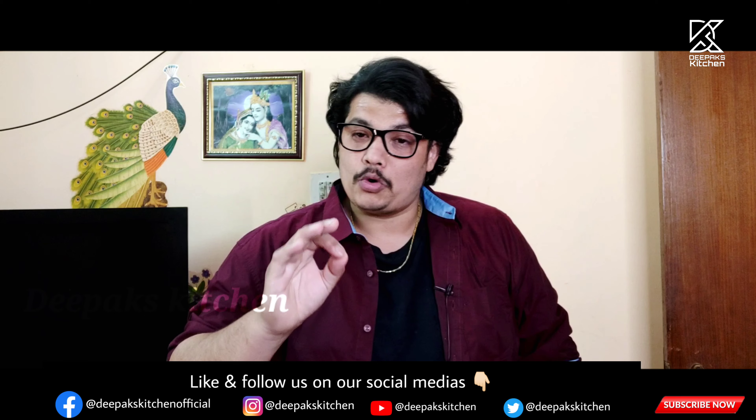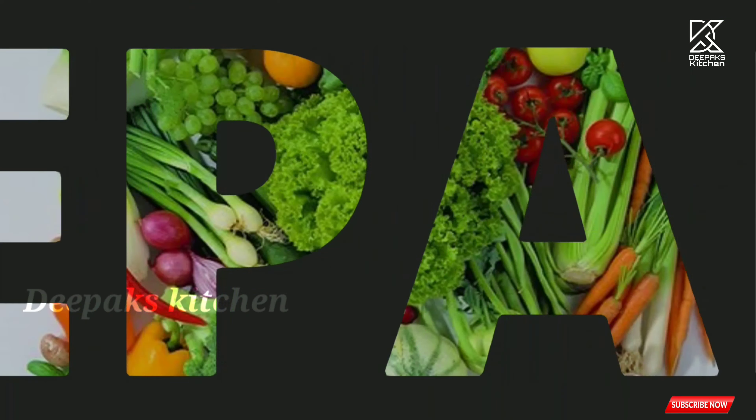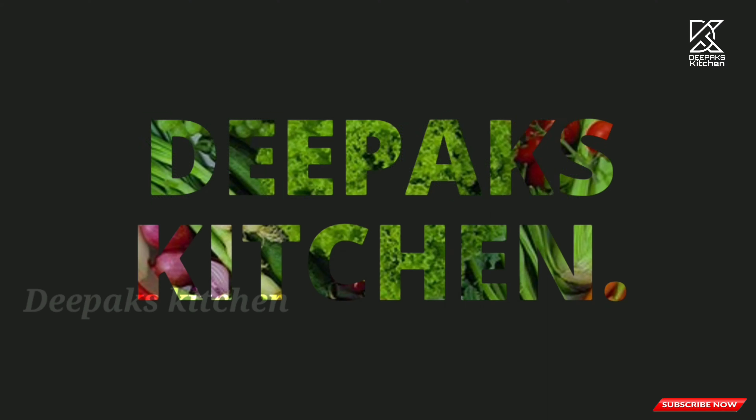Hi there guys, this is Deepak Kshatriya and I welcome you all to another new session in Deepak's Kitchen. Today I'm going to show you one of the best fries - pudina chicken fry - and it's going to be very yummy and very tasty. The preparation time would be around 40 minutes and believe me, every second is worth eating this recipe.